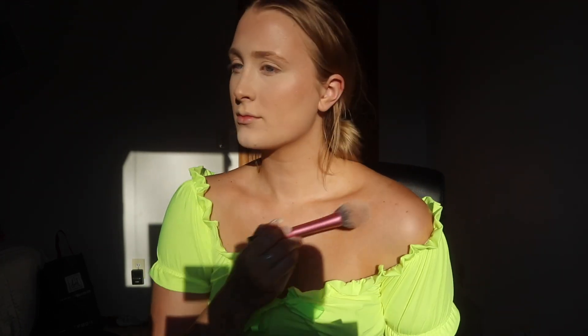I decided to go a little bit extra since I'm wearing an off-the-shoulder top and put that highlighting shade on my shoulder and collarbones. Obviously you don't have to do this, but if you want to, totally do it. I'm also taking it on my nose and my cupid's bow, and I'm using a Real Techniques blush brush — I just like how big it is and how much coverage you get with it.